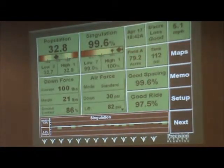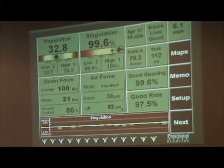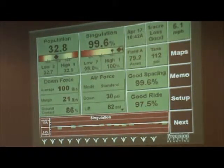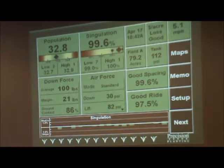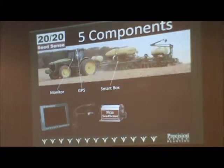Precision Planning also sells the 2020 monitor. The basic functions include variable rate population control, air force control, and side-dress rates. We're now in the combine as well with the planter monitor, so we've come a long way in making it more of a utility monitor. The five basic components are: monitor, GPS, ROMs for pushing data, downforce sensors to measure downforce, and a smart connector to process the data.